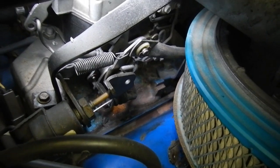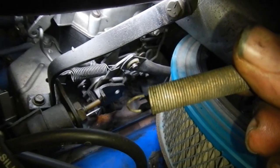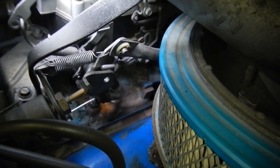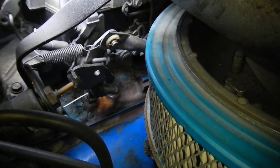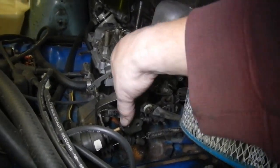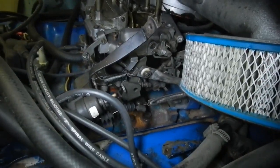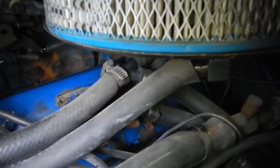I was right about that gas pedal being way too light — the throttle return spring had fallen off. Luckily it's still there, so I'll just put that back on and the gas pedal should be a lot better. It was just way too touchy before. Now it's got a throttle return spring on it, so it shouldn't be dangerously touchy anymore.